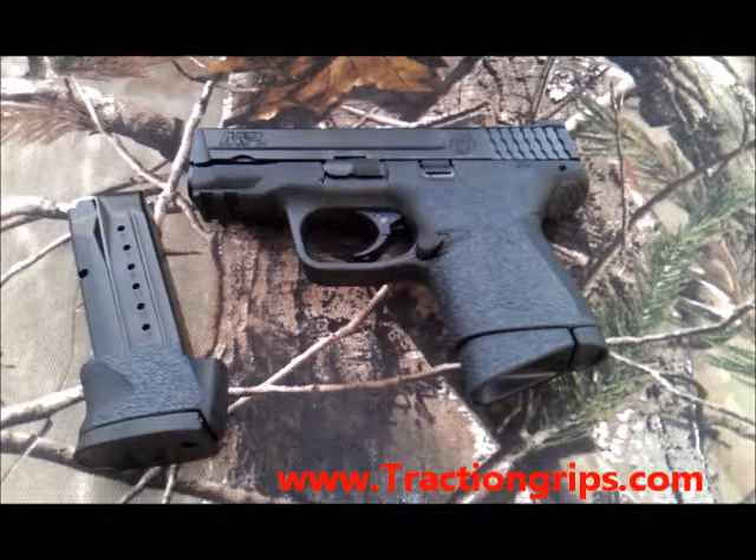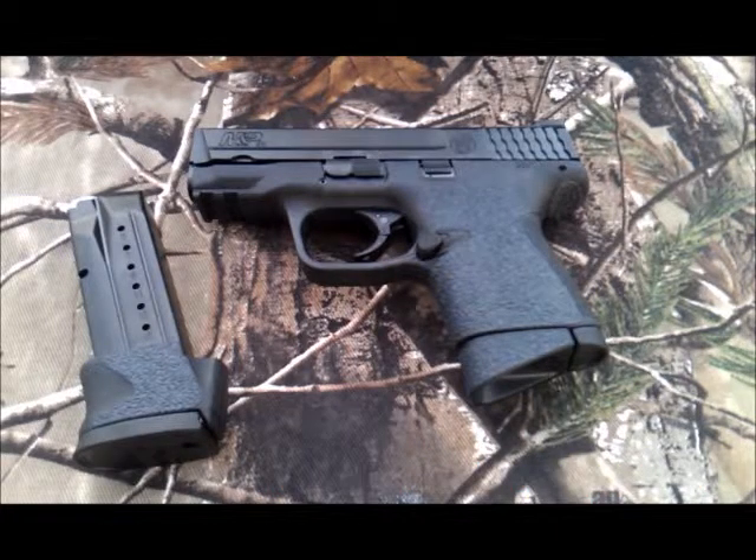Hey, this is Don from Traction Grips. Today I just wanted to show our new grip set for the Smith & Wesson M&P 9C. It'll also fit the M&P 40C. The grip sets are made of a textured rubber material that wraps around from the front of the grip, covers the front and both sides.